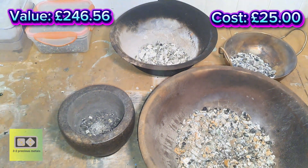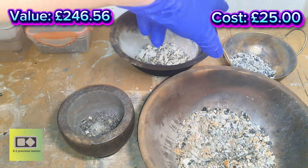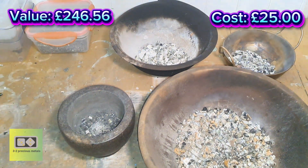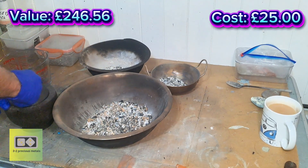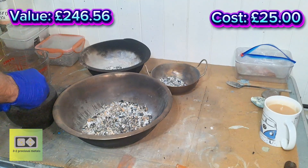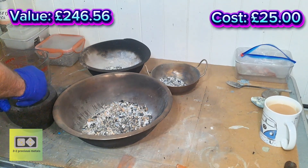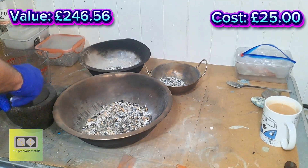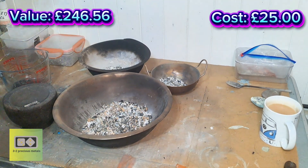Once everything's crushed I'll throw it in the beaker and then I'll add nitric acid on the capacitors, and I'll do the same on the transistors and the ICs. I can't really see this material clearly because a lot of the silver on the tantalums is attached to the electrode — with the other capacitors I'm not even sure where the silver is. I'll just crush it all up as best I can and throw it in the beaker.